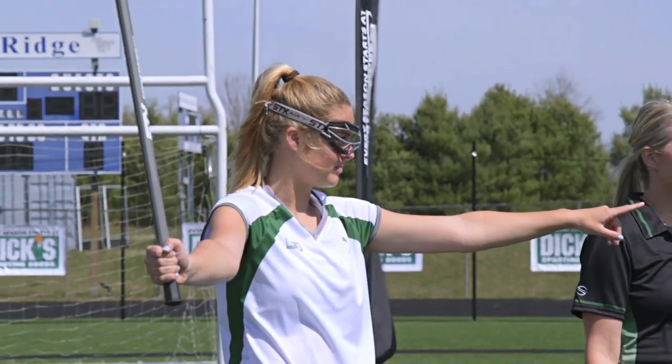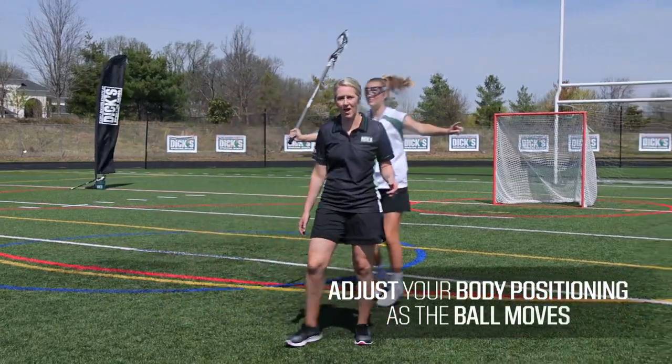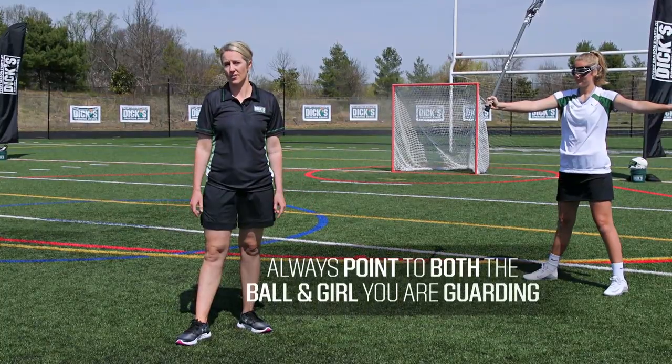Anytime the ball shifts, whether it's run or passed, you want to make sure you're adjusting your body as well and maintaining that V position. You never want to have your back to the ball, always pointing to both the ball and the girl you're guarding.